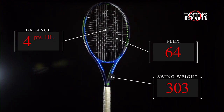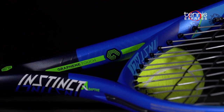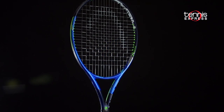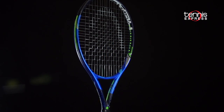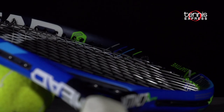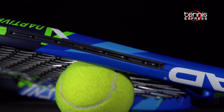Also new for the Instinct family of rackets is the addition of Head's next generation of graphene called Graphene Touch. The new construction of the material gives the racket a natural dampening property that still feels solid on contact, but doesn't transmit as many vibrations back to the player's arm. New technology is not the only update — the cosmetic update to the Instinct family gives these rackets a new classic look.